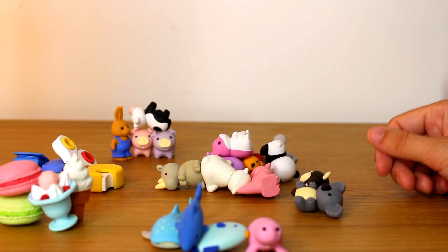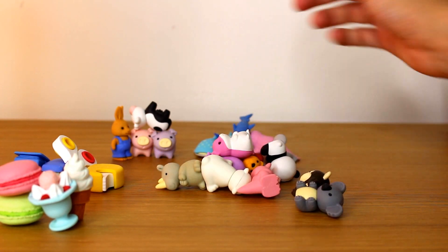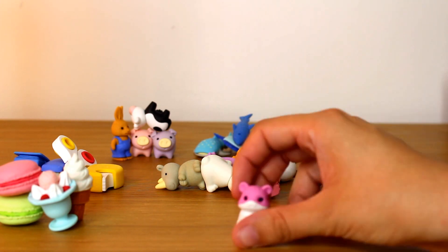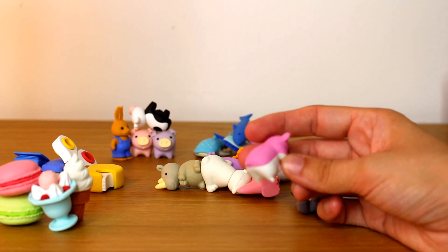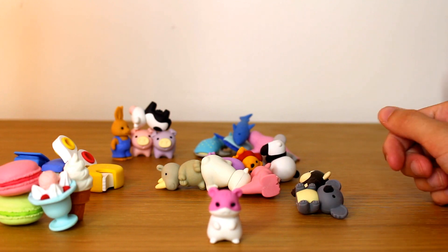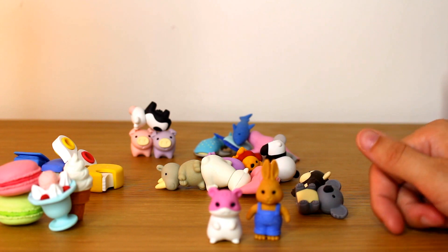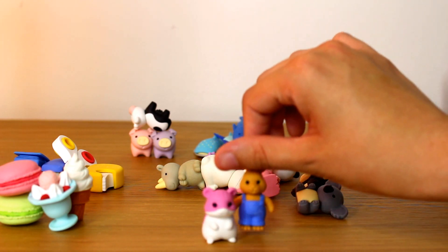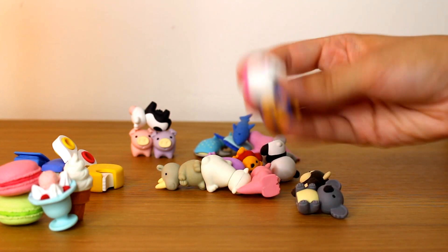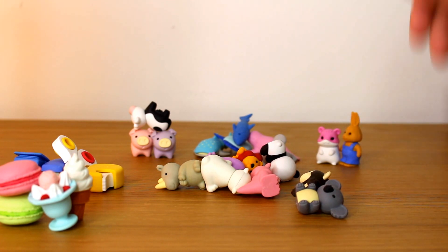Now if we move over here, we can do — oh no — the guinea pig. I suppose the guinea pig — is it a guinea pig or is it a hamster? The pink hamster, I suppose, is a domestic animal, which I guess the rabbit could be as well. Domesticated so much that he's wearing dungarees. So actually, I might put the rabbit with him or her — doesn't really matter, I suppose. Maybe they can get married instead.